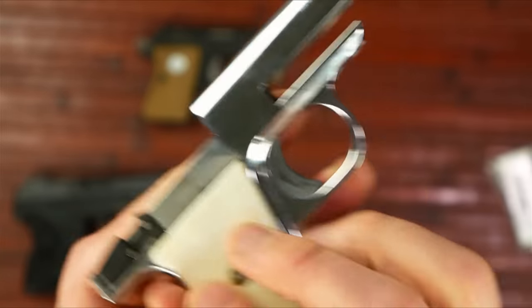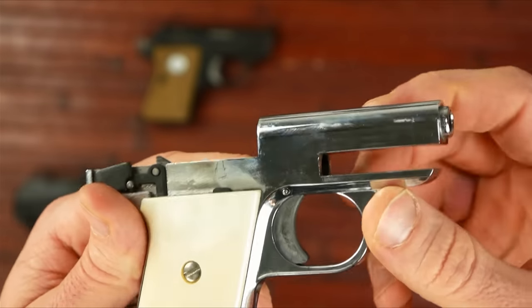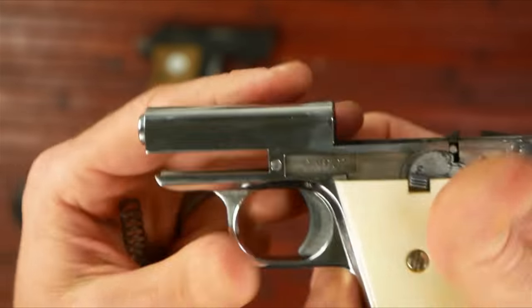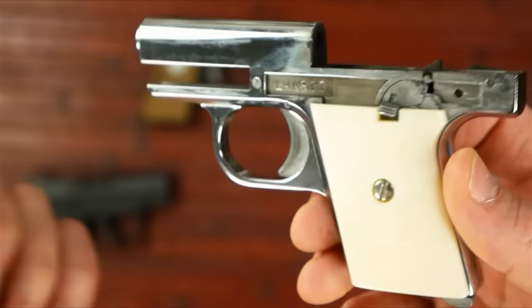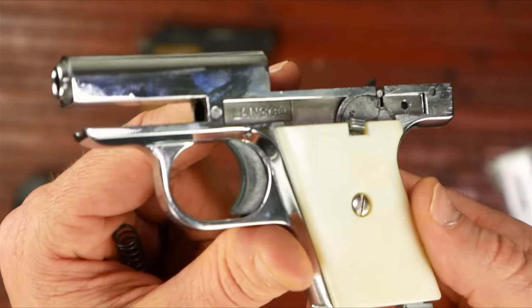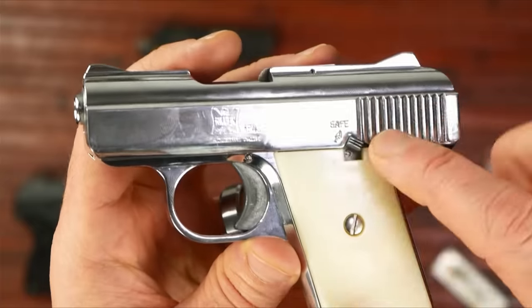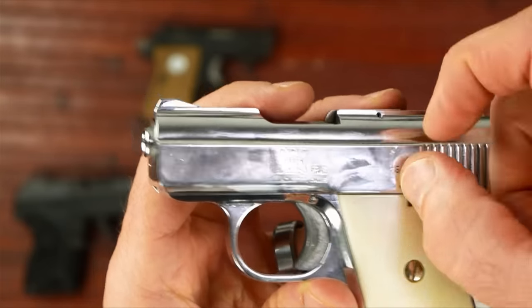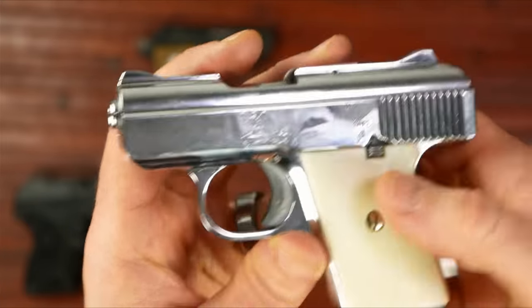That's pretty cool. From what I've heard, the fixed barrel kind of helps with accuracy, even though with the tiny little barrel here, it's not going to be a super accurate gun, but it does help a little. I haven't been able to shoot it yet, so I don't know how reliable it is — and that's not really my big concern because I'm not going to carry this or anything. I just thought it would be cool to have one of these cheap little pistols. This is one of the newer ones with the safety that goes up and down; some of the first ones made had a safety that just slid forward and back.